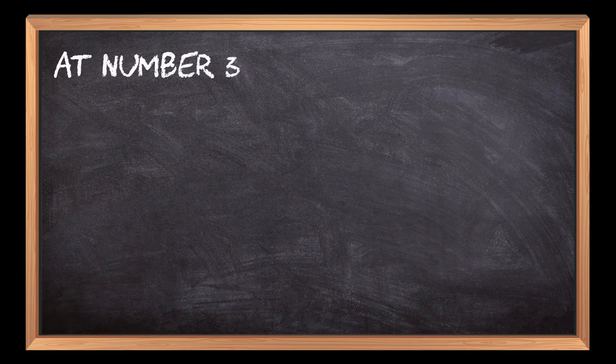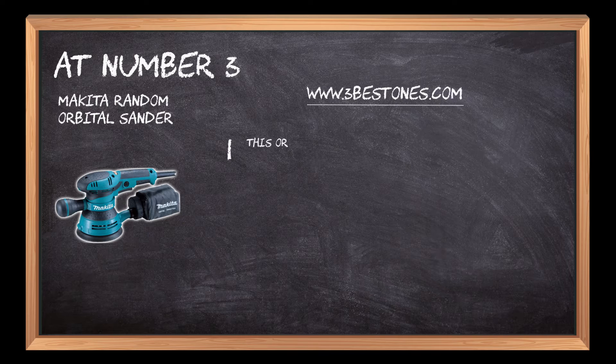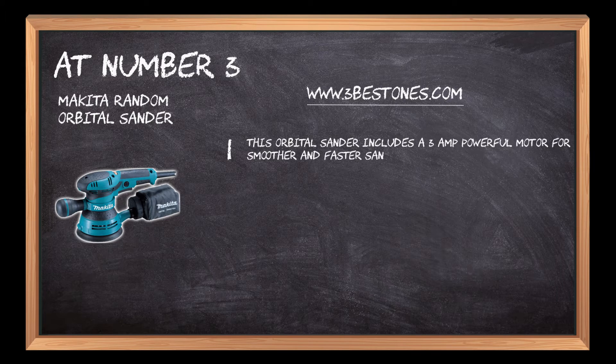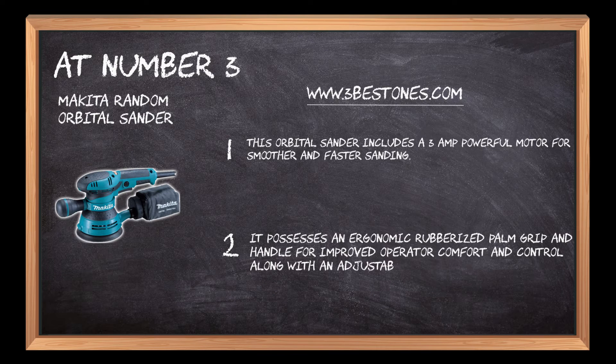At number 3: Makita Random Orbital Sander. This orbital sander includes a 3-amp powerful motor for smoother and faster sanding. It possesses an ergonomic rubberized palm grip and handle for improved operator comfort and control, along with an adjustable front handle that allows for sanding in confined areas.